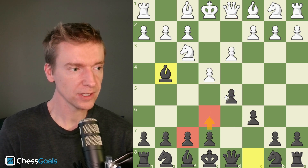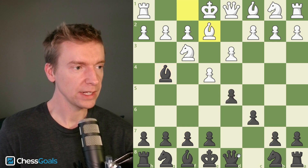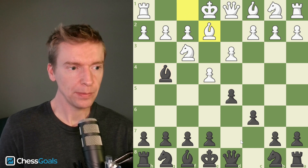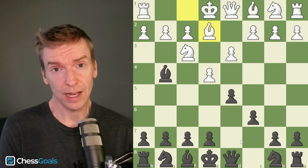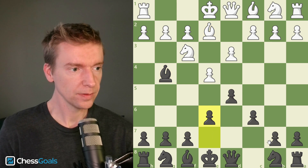Our plan next is to play e6 and create this triangle pawn formation. Bishop to e2 by white is the most popular response, occurring in about 39% of club level games. So here I'm recommending e6 — there's the triangle.